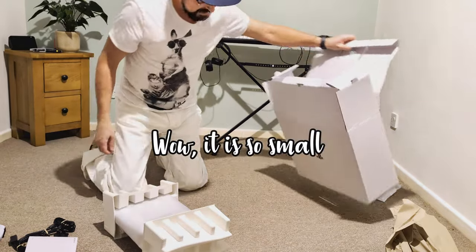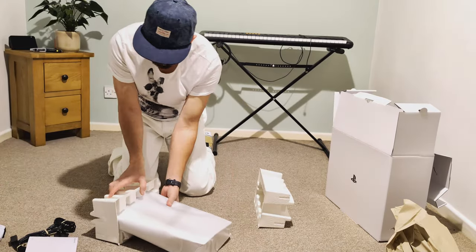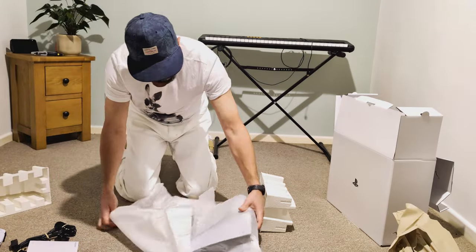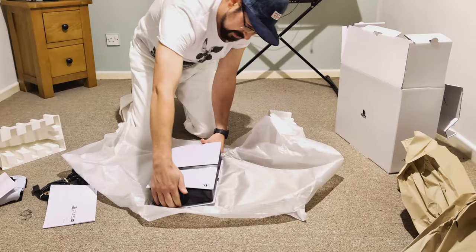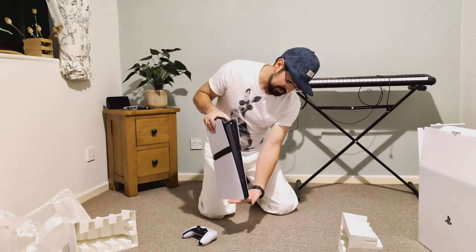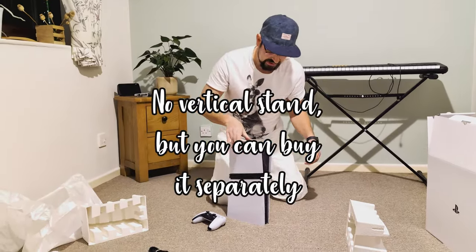It's so small — it's a tiny one. Cute and tiny, look at this. And it comes without the stand, but it's quite stable without it.